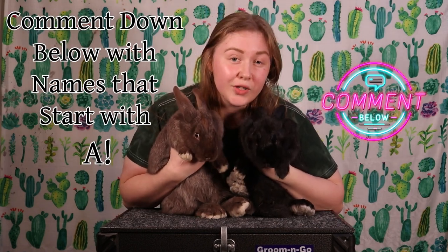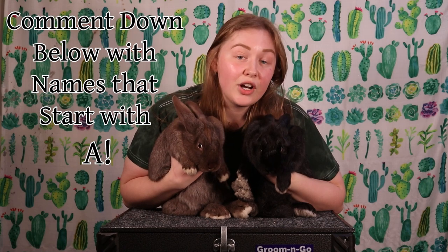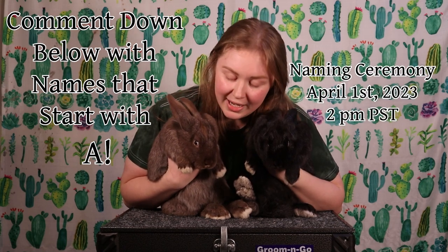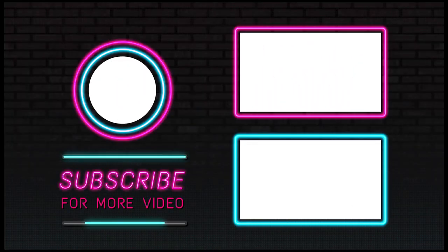Comment down below names that start with A to name these two girls as they join our show team. On our next live stream we will be doing a naming ceremony. Make sure you get your votes in for names by March 31st, as our live stream will be on April 1st at 2pm Pacific Standard Time. If you're watching after that date, I will add the video here.